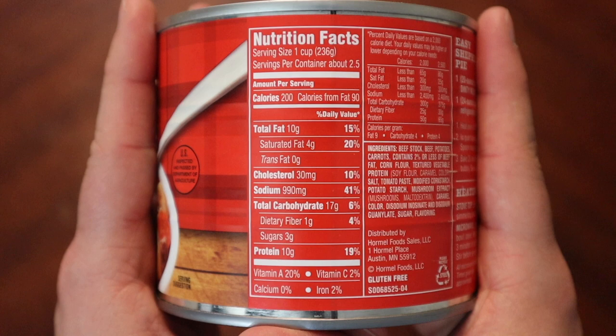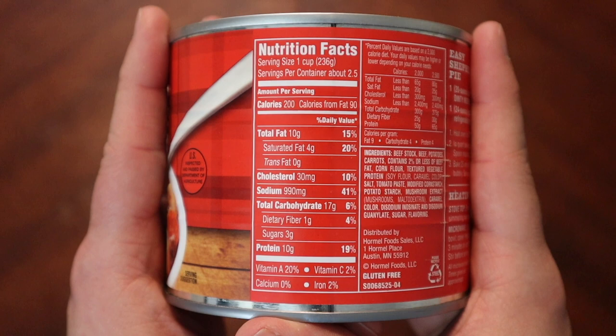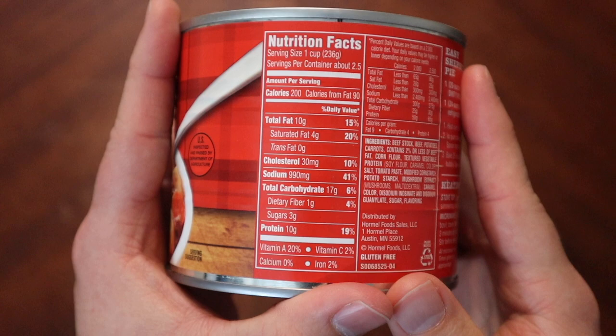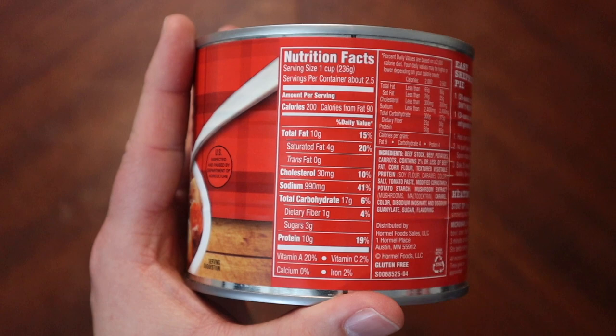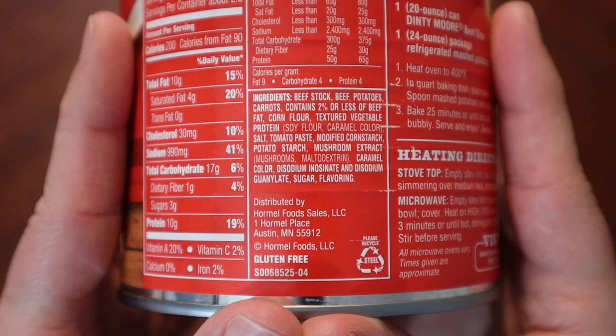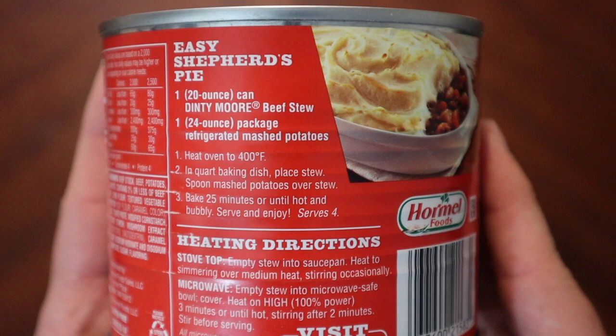Let's take a peek at the back. Nutritional information: 200 calories per serving, and it is two and a half servings — so quick math, that's about 500 calories total. Big old sodium number — a lot of sodium, this is not necessarily good for you. But taking a look at the ingredients list, actually a pretty small number of ingredients there, so I'm not really mad at that, but they do salt the living crap out of this thing.